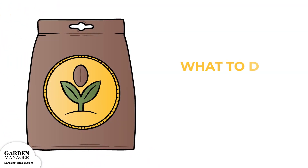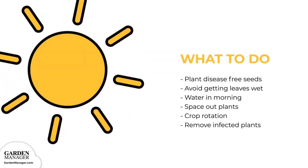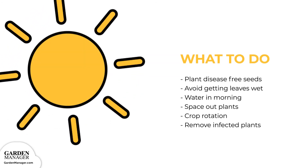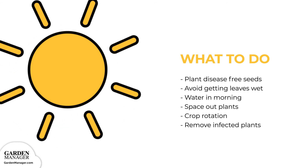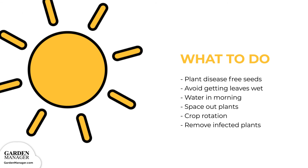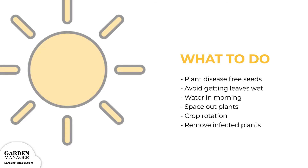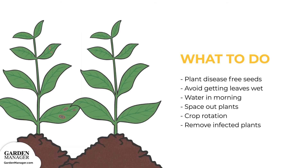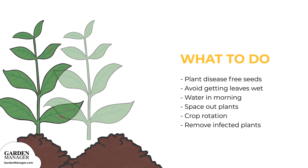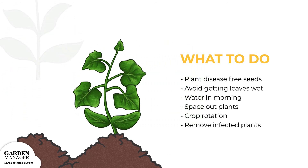Here's what to do: Plant disease-free seeds when possible. Avoid long leaf wetness by watering in the morning, avoiding overhead watering, and by spacing plants properly. It helps to avoid working in the garden when plants are wet, since leaf spot is mainly spread by splashing water. It's also important to practice crop rotation. If leaf spot is present, remove any infected plants to prevent the disease from spreading.